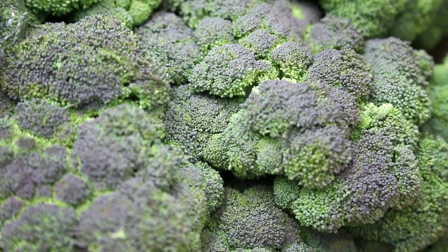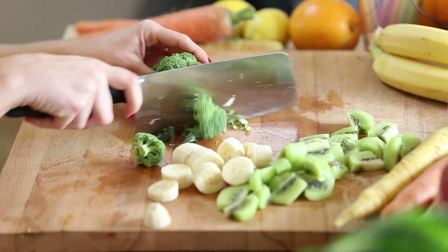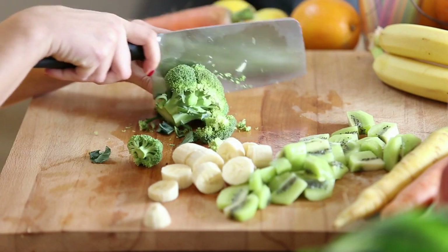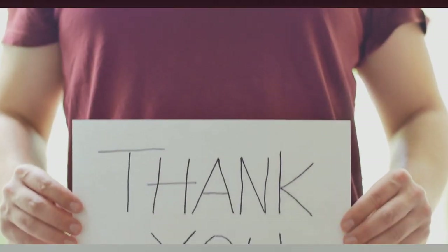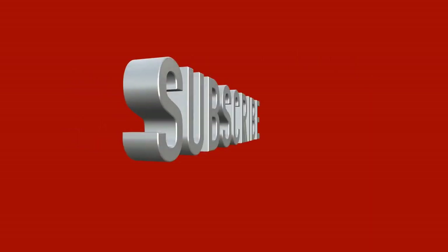So there you have it — a detailed guide to growing and caring for broccoli. With a little bit of time and effort, you can enjoy the delicious and nutritious benefits of this versatile vegetable. Thank you for watching, and be sure to subscribe to our channel for more gardening tips and tricks.